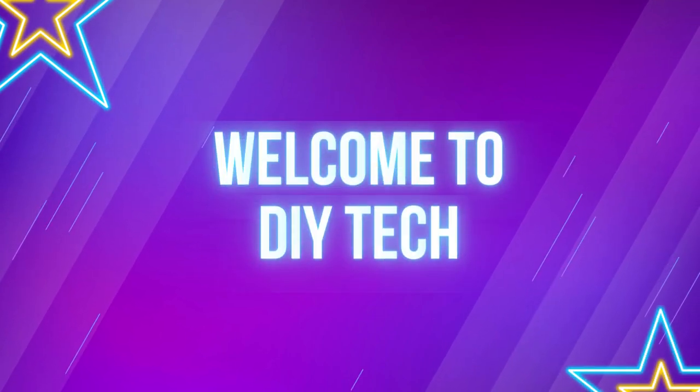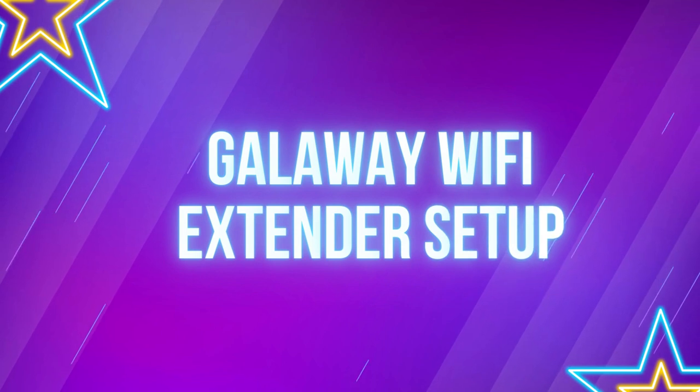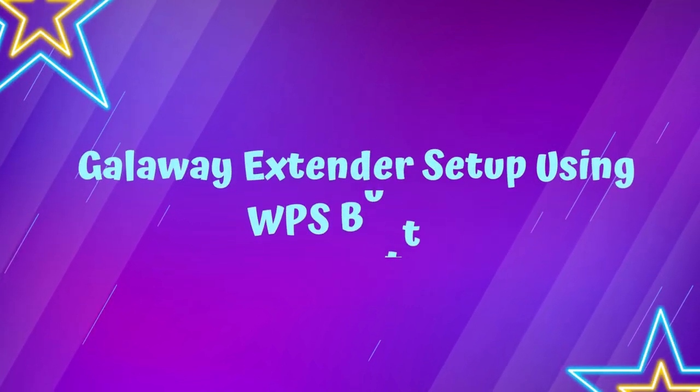Welcome to DIY Tech! Galloway Wi-Fi Extender Setup. Galloway Extender Setup Using WPS Button.